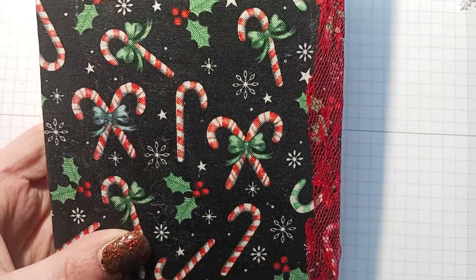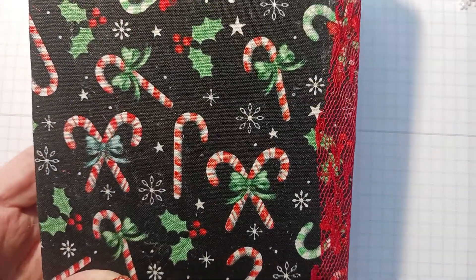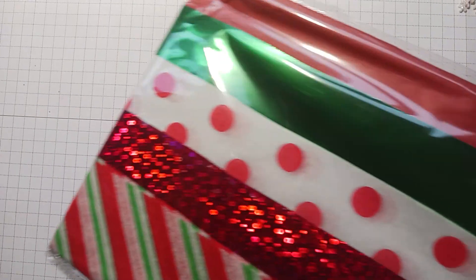Hi everyone, I have a short Hobby Lobby haul for you today. I did go to Hobby Lobby last week and I think I ended up just putting everything away, so I don't remember what I bought. I did buy this fabric with the candy canes — that was so cute — and this is a Christmas journal I just made that you'll see in another video. As you know, Christmas is all 60% off.